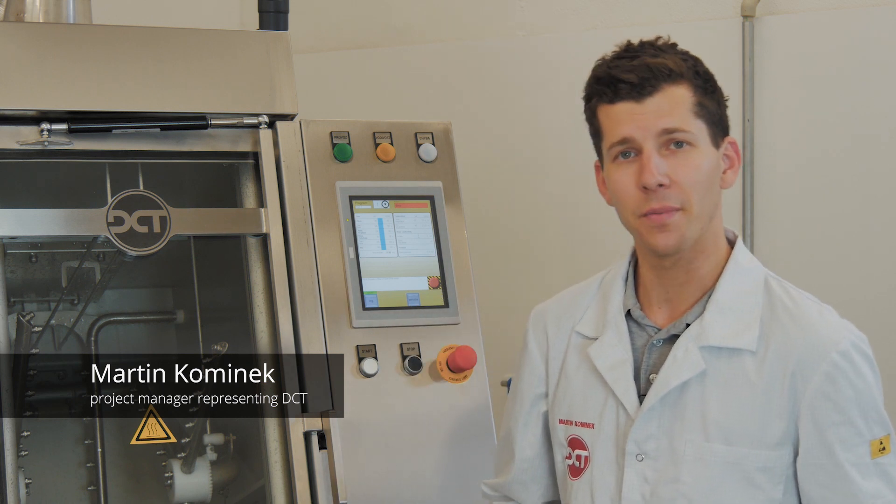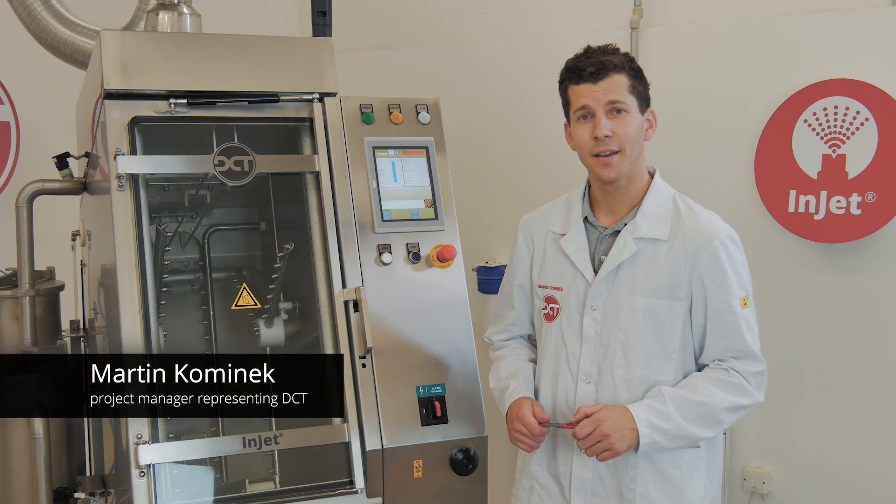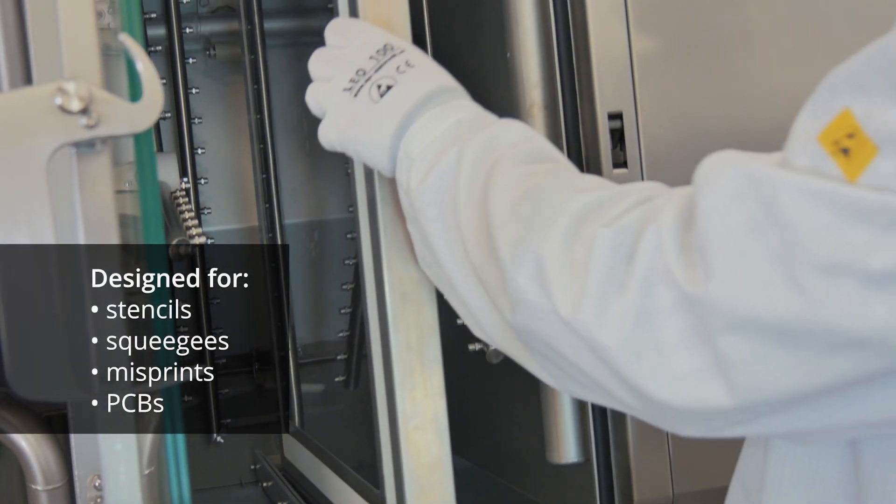Hello, my name is Martin and today I would like to introduce you the most produced cleaning system from DCT. It's Injet 388 CRD. It is designed for cleaning of stencils, squeegees and misprints or soldered PCBs.